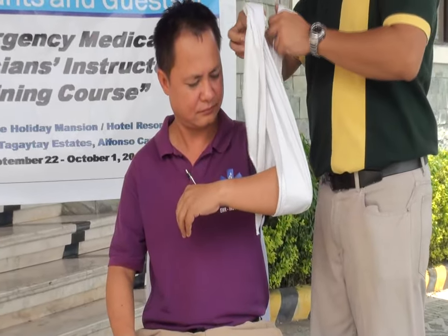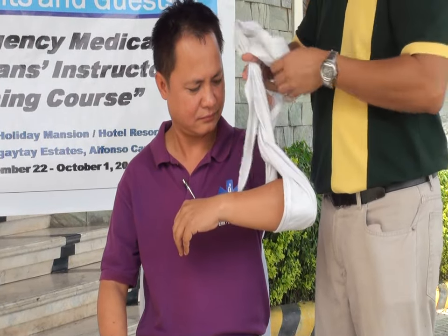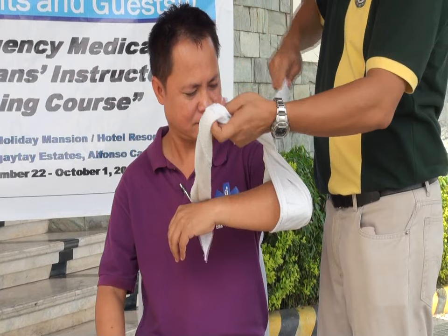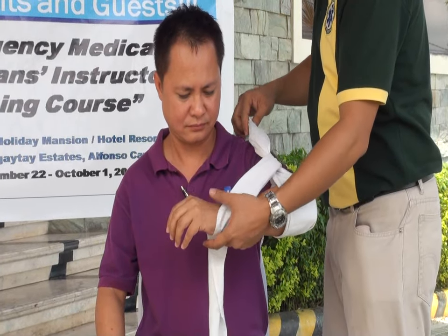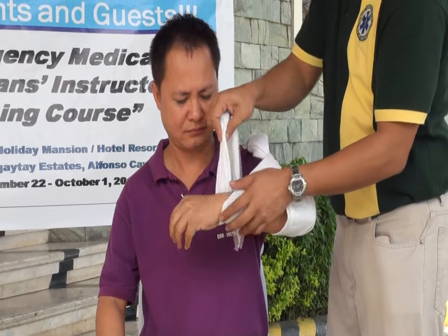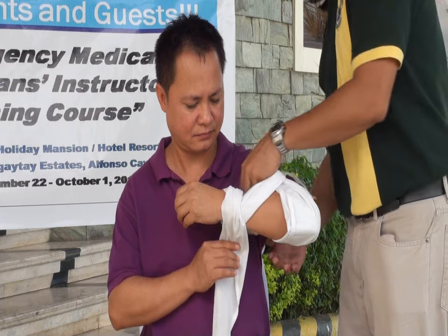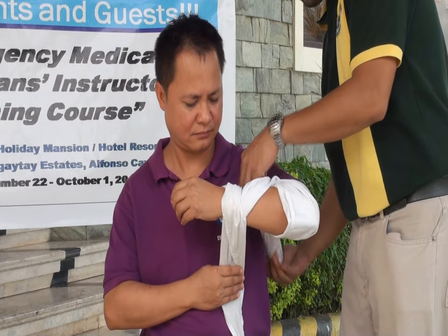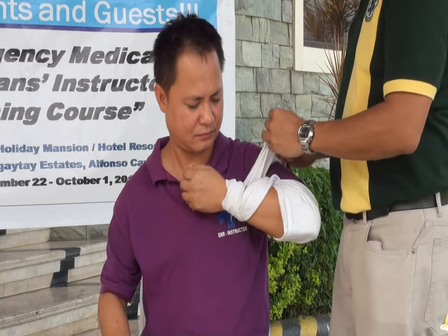You twist your ends of the cravat twice — one and two. And then you wrap it on the patient's forearm. And you wrap it on the patient's arm. And you make a square knot.